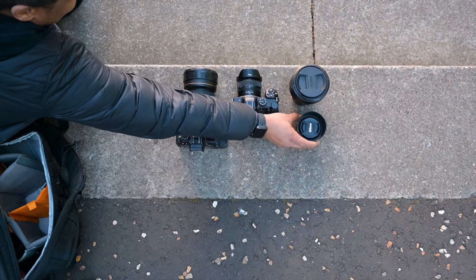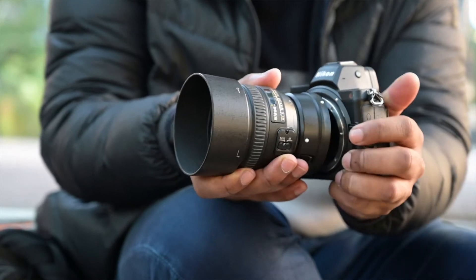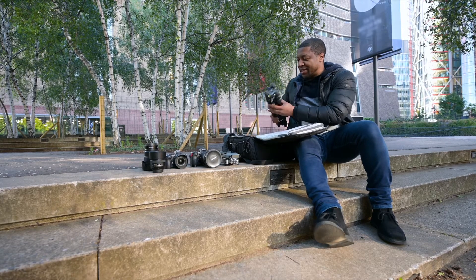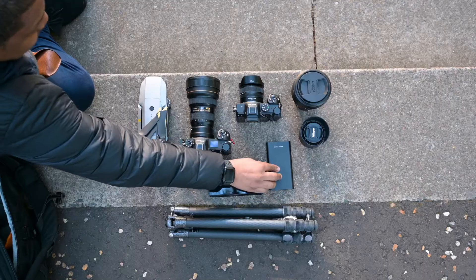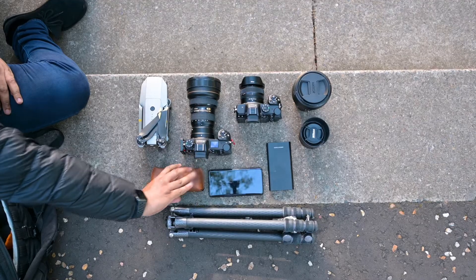I also have a 50mm f-mount 1.4. I also have my drone with me, which is able to get those aerial shots. I also have my tripod, which helps me get sturdy shots. Mobile phone, battery bank for extra juice, and sunglasses.